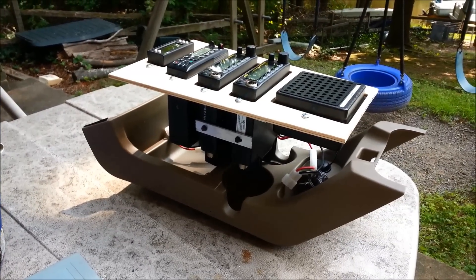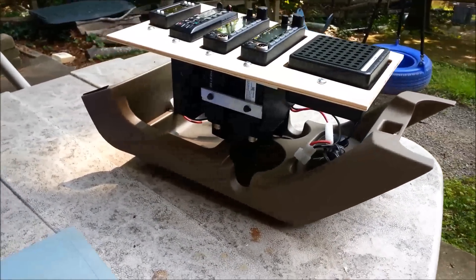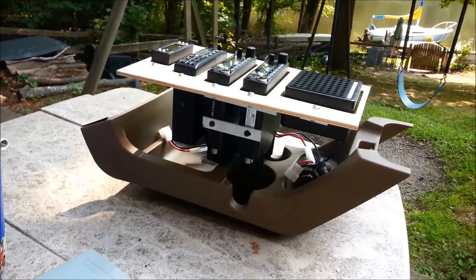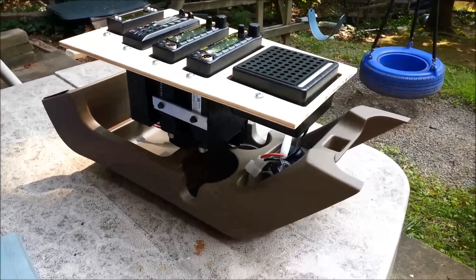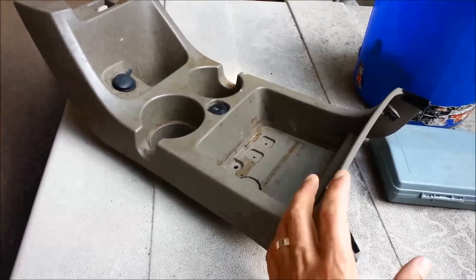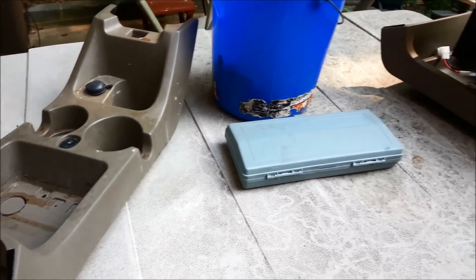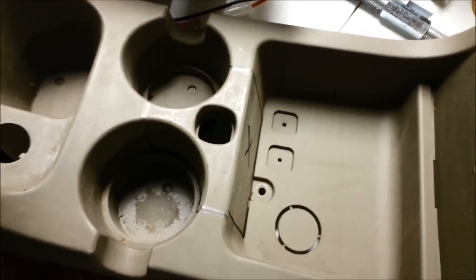After a lot of thought, notes, sketches, and designing, I've decided to build the console into the insert that came with the Explorer rather than trying to build all those complex curves and angles. I didn't want to cut up the original, so I called a local junkyard and they had one for ten dollars. For ten bucks, we'll clean it up and use that one, keeping the original in good shape.